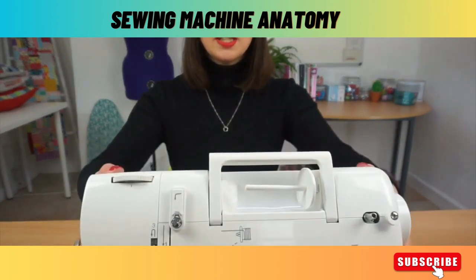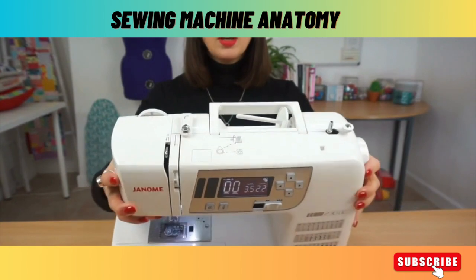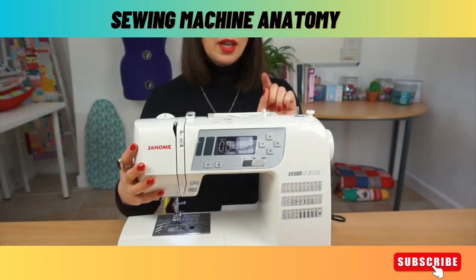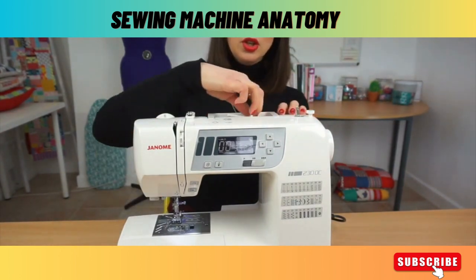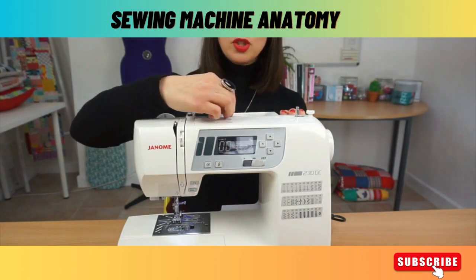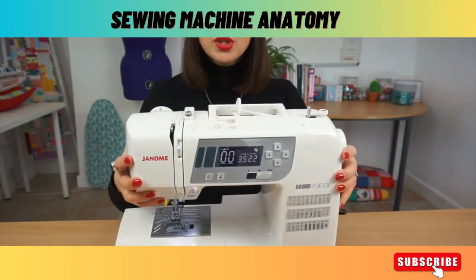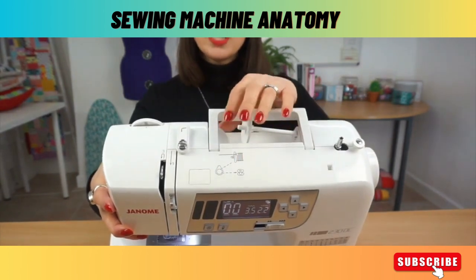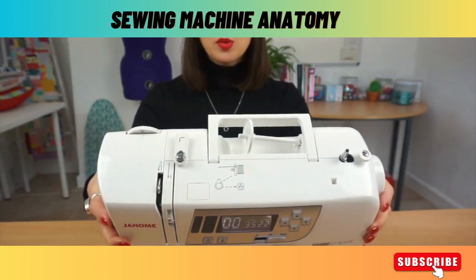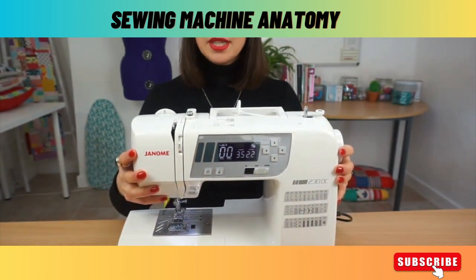On this machine we have what's called a horizontal spool holder. On some machines a vertical spool holder will sit upright on the machine. If you have a horizontal one you will also have what's called a spool cap. This will keep the thread on the machine and stop it from coming off when the machine is moving. Also on the top here you will probably see you have some threading guides — these are diagrams on most machines to tell you how you're supposed to thread your machine.